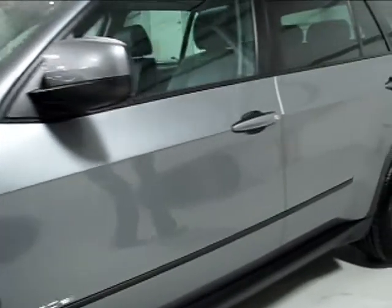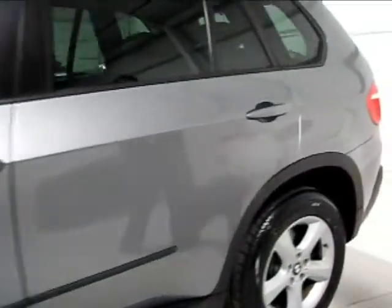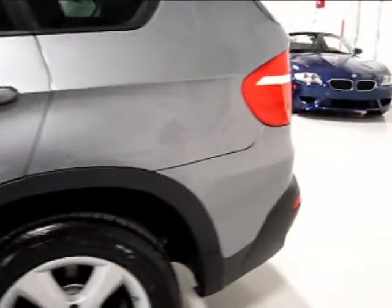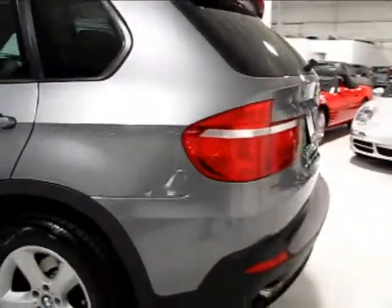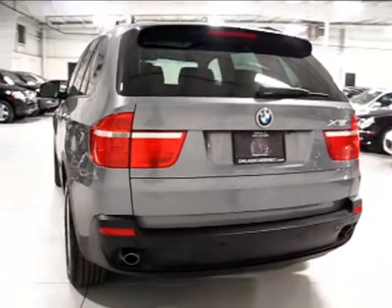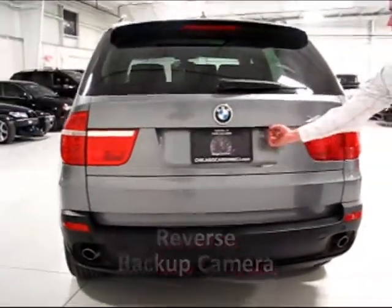The reflection speaks volumes about the car's condition. There is one small blemish to point out — a little chip along the seam line. It would typically be a paintless dent removal piece, but since it's right on the crease it's very difficult to see unless you walk right up on it. The entire rear is in uniform, excellent condition. You can see the park sensors all the way across the bumper, and the rear view camera is mounted here.